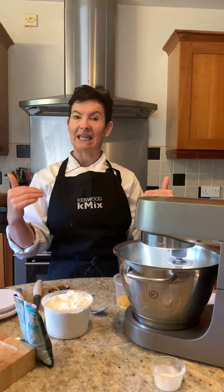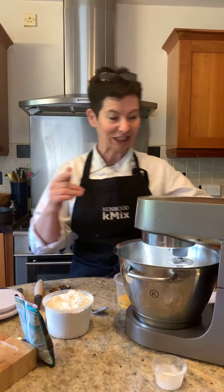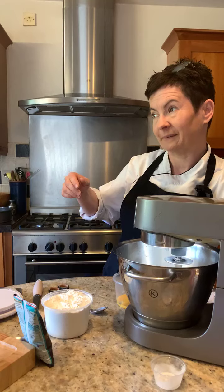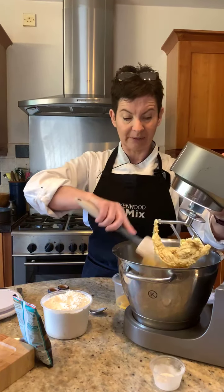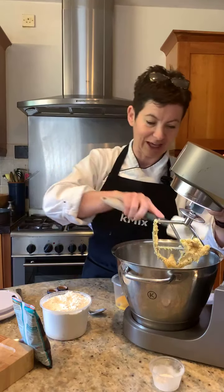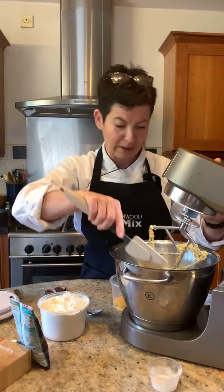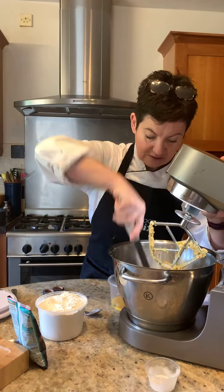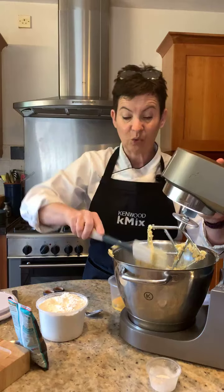That would bring me to the edge and a sugar coma, so I don't think I could do that today. I'll turn our mixer down, make sure I get the butter off our beater — our trusty Kenwood. You have stood the test of time over these 12 months. I'm just scraping down our cookie dough. You can hear the squelch.